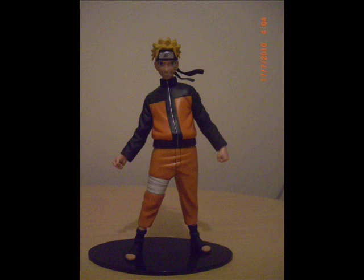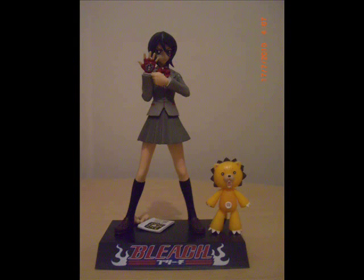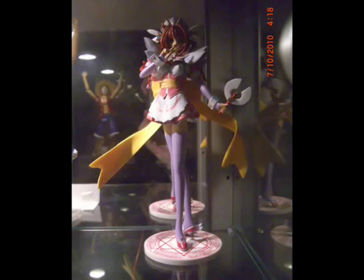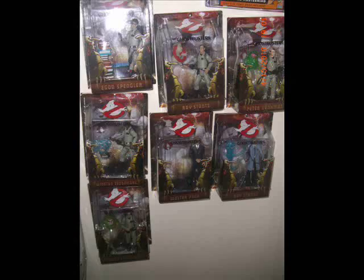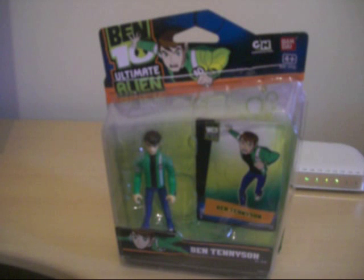QTimeMA Figures TV presents... Hey guys, welcome to another video review. Today we're going to be taking a look at some of the Ben 10 Ultimate Alien figures.